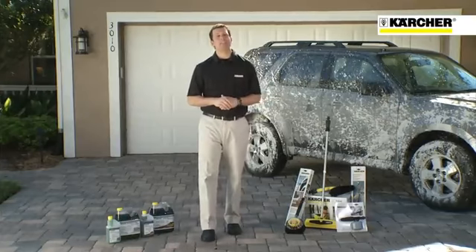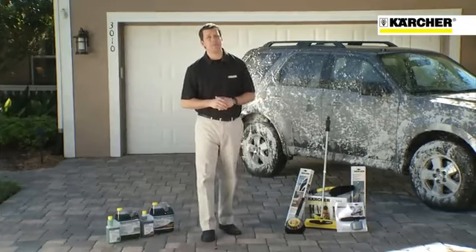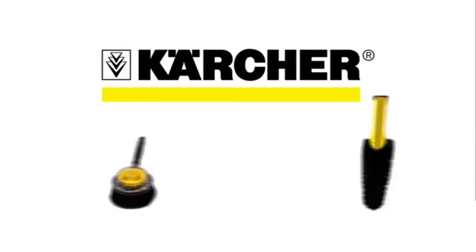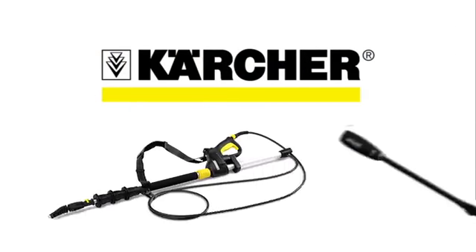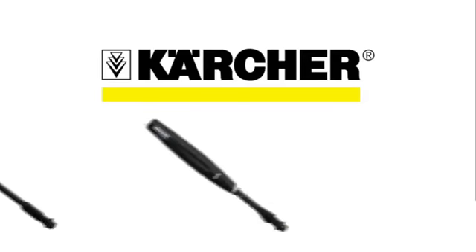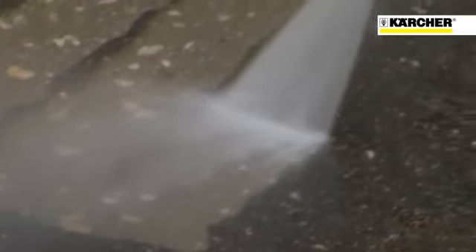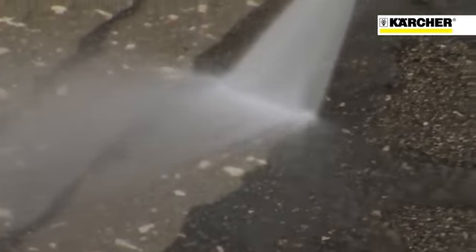Let's take a look at some of the accessories that are available for this unit. And since Karcher is the world's largest manufacturer of pressure washers and accessories, they hold literally hundreds of patents for their innovative technology. I guess you could say they wrote the book on pressure washers. Let's say you need to clean on a large surface like a patio, or a wood or composite deck, or your driveway. Cleaning large areas with a spray wand can be time-consuming and may leave behind streaks.